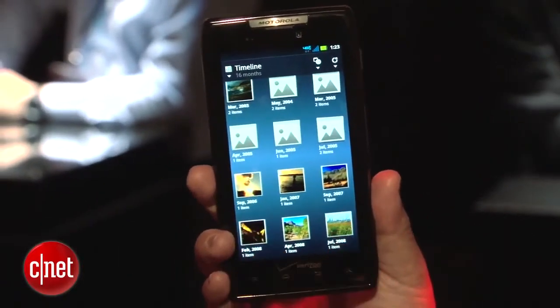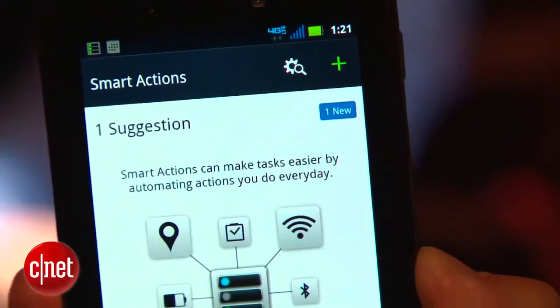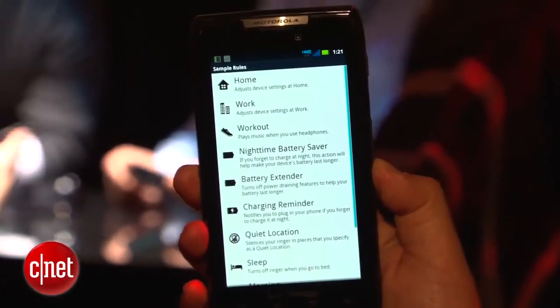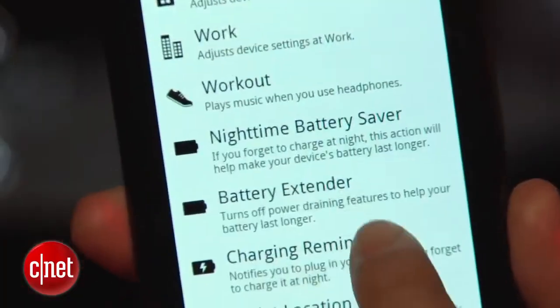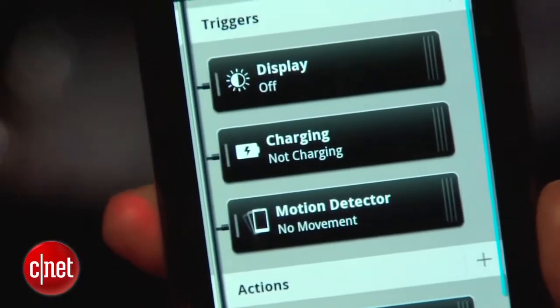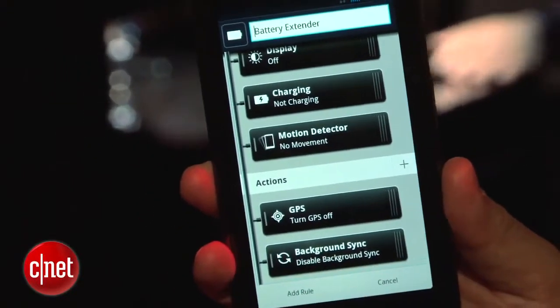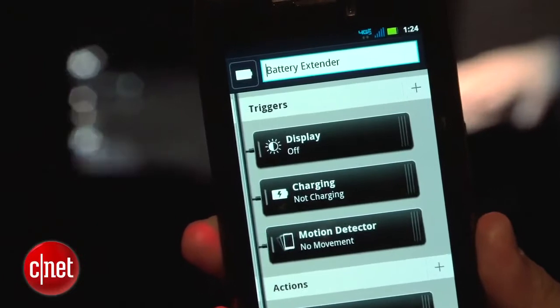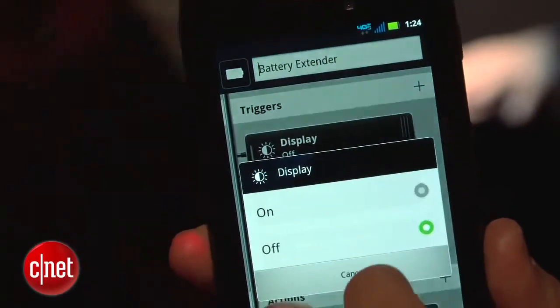It's also got an application called Smart Actions, which will help you automatically do some tasks or optimize battery life. Speaking of battery life, it has a 1780 milliamp lithium-ion battery, and they are saying the rated talk time is going to be 12.5 hours. That was one of my concerns about a phone this size, but they're saying it's going to be around 12.5, so we'll have to see once we get it in whether that's true or not.